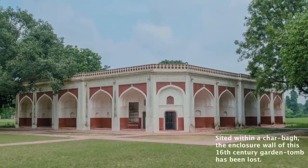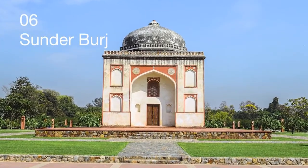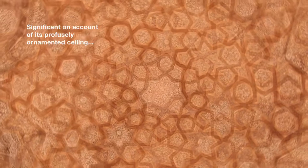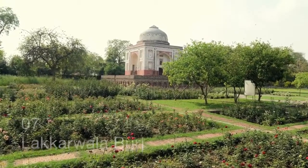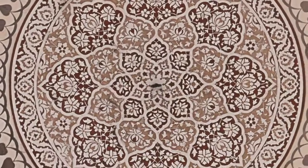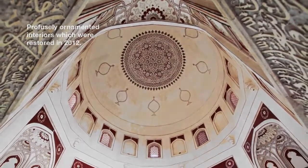Lots of work carried out revolved around the stone masons, plaster workers, tile makers, stone carvers, and painters to bring back the Mughal splendor here. The first objective was to halt further deterioration resulting from water seepage accelerated by earlier repairs. To prevent this, masons first filled the open stone joints on the double dome.